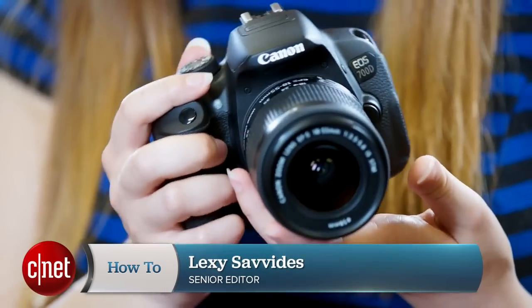Hey guys, I'm Lexie Cervides. Did you know that your Canon DSLR has secret hidden features? To unlock them, you need to download custom firmware called Magic Lantern. We've got full instructions over at the how-to article. I'm going to show you three cool things you can do with it.